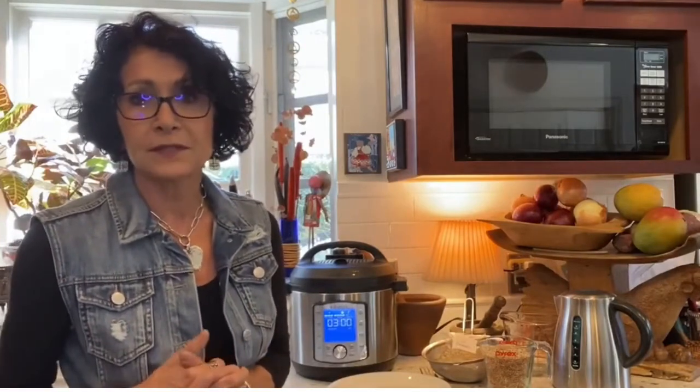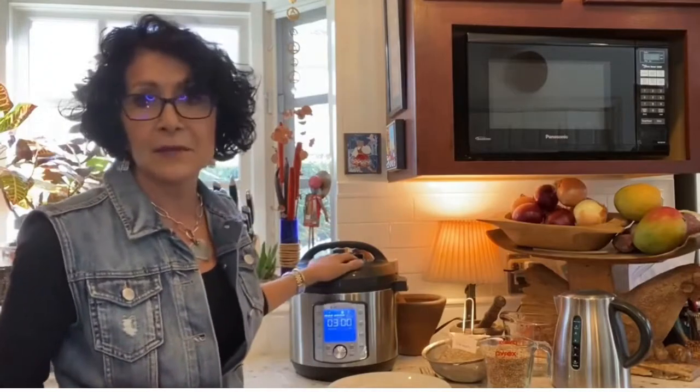Let me tell you how I do it. You can cook them on the stove — it's going to take over an hour. You can soak them overnight and it'll take maybe 40 to 45 minutes on the stove, but I love my Instant Pot.